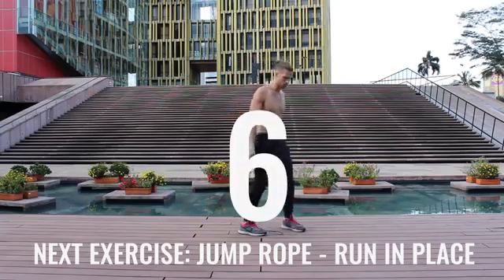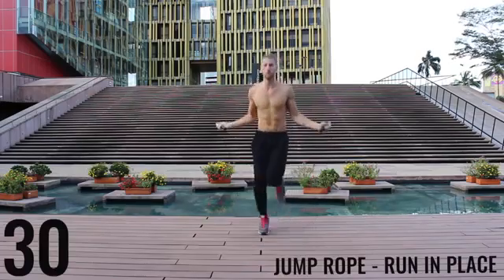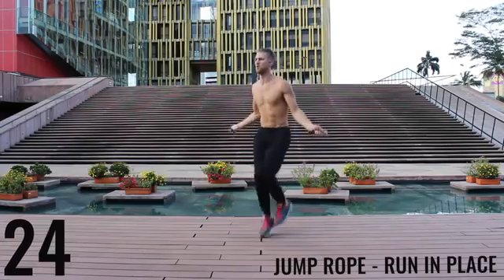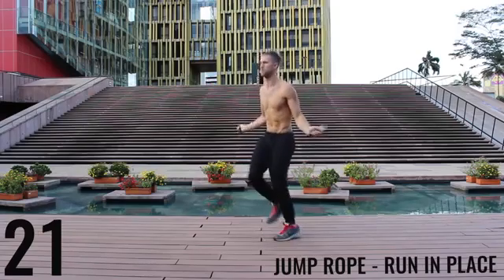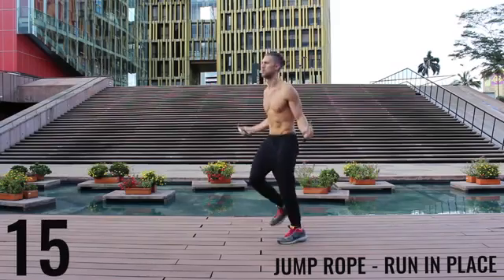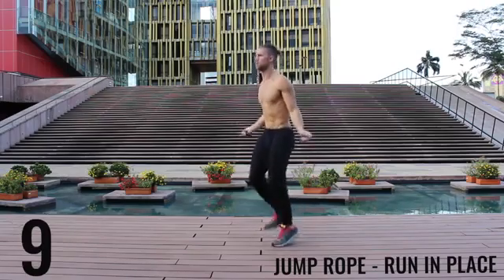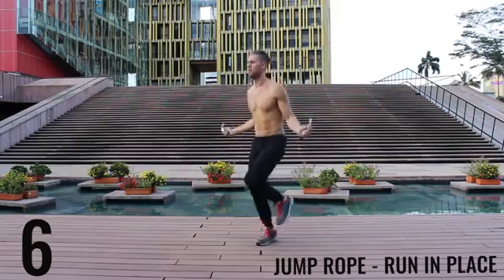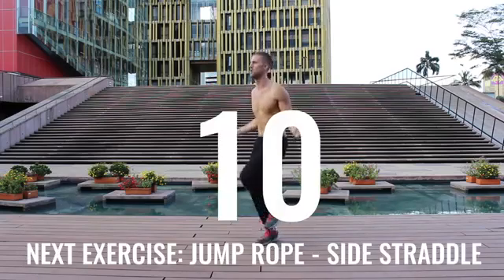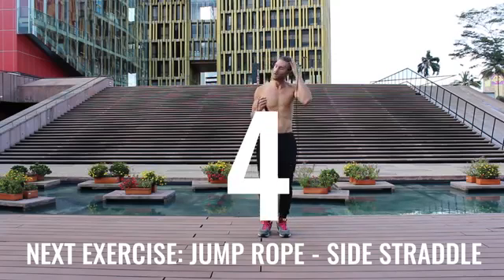Take a deep breath in through your nose, out of your mouth. We got jump rope run in place coming up right now. With run in place, we want most of the movement to happen through your wrist and you want to barely be bringing the balls of your feet off the ground. Keep it nice and controlled, keep that core tight, spin that rope as fast as you can. I'm going as hard as I can — you're going to see I get super winded. This is not easy for me either.